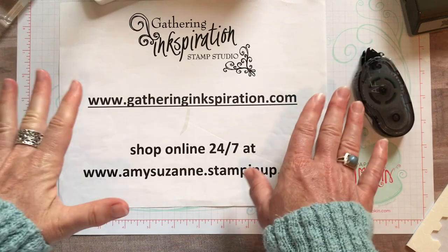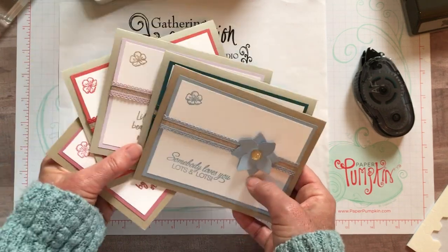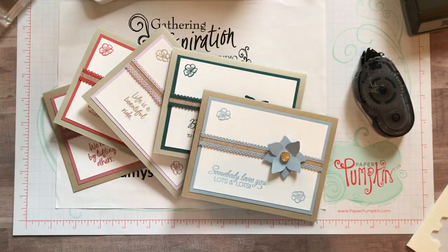I will have all the details, all the item codes, everything you need for your shopping in the description of this YouTube video. Thank you so much for watching - I hope you have a great day, I hope you were ink-spired, and we'll see you soon! Bye everybody!